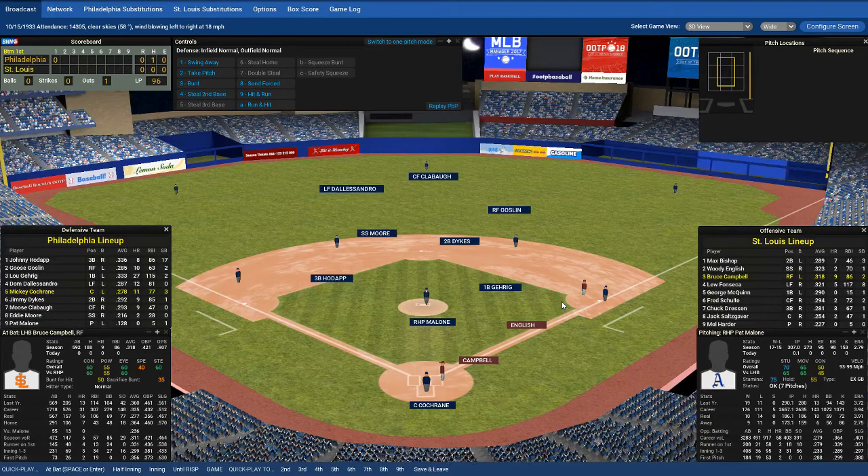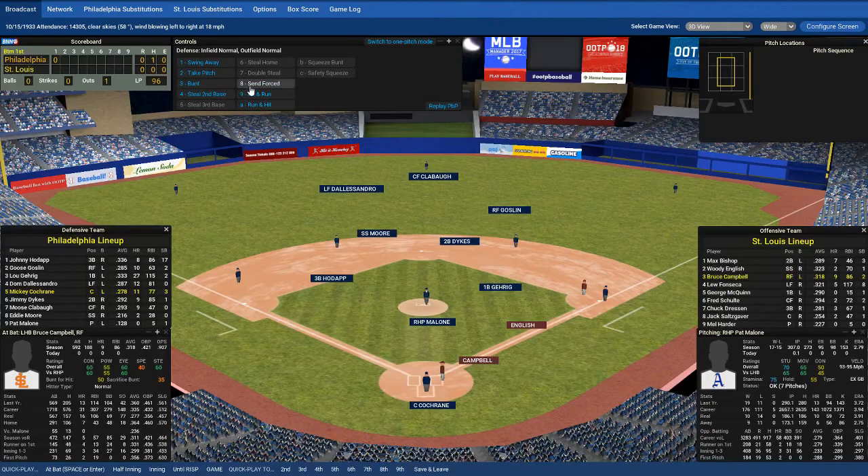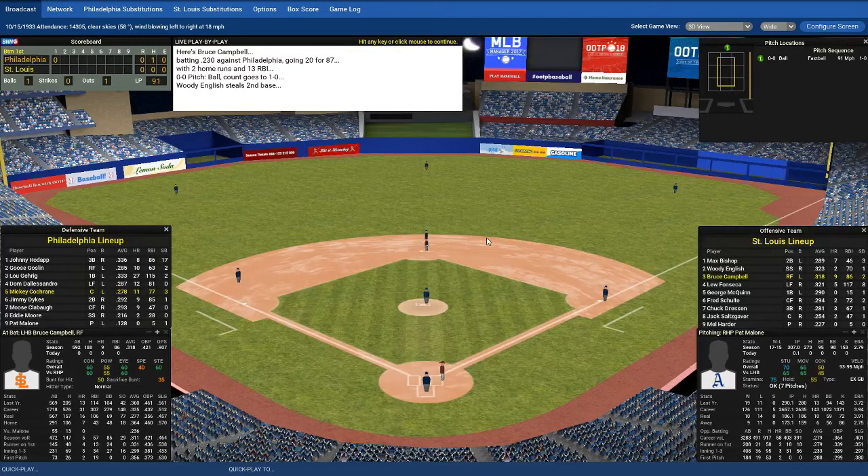So we've got a runner on first. Now we have additional options because runners can do what's called stealing bases. The runners can run anytime they want to until the batter hits the ball. So I could make him try to steal — run for second — and he's going to wait until the pitcher throws, then run as fast as he can. Let's tell him to steal second, even though I know he's pretty slow. Here he goes — catcher throws it — a successful steal! The catcher throws it and the second baseman — in this case the shortstop because of where the ball was thrown — has to catch the ball and touch the base or tag the base runner. If he does, he's out; if not, it's a stolen base. So Woody English is now on second.